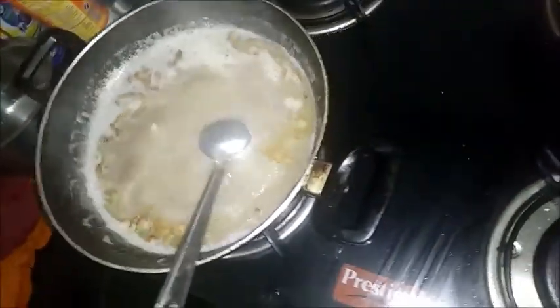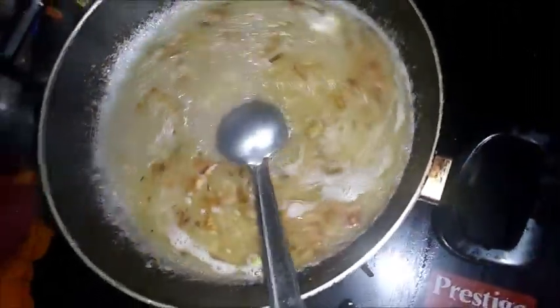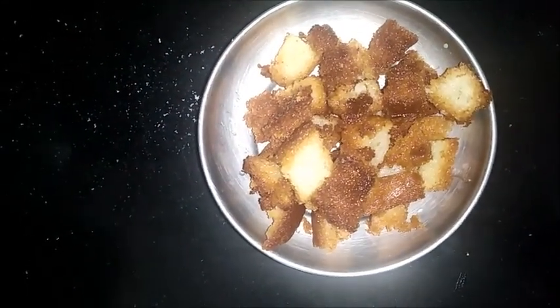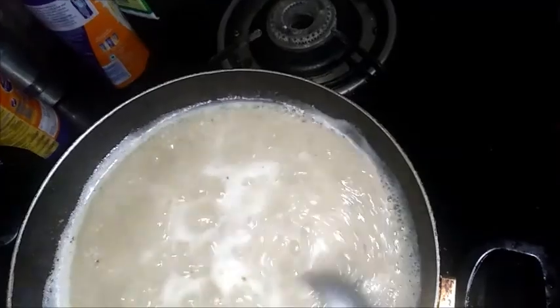Add 1 teaspoon corn flour. I am going to put the bread on the side. We are ready to serve the meat in the oven.